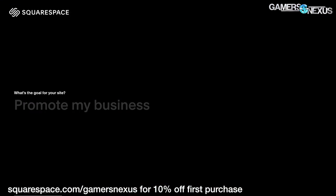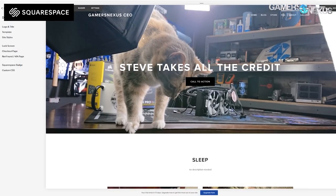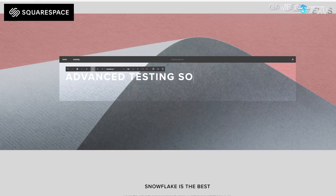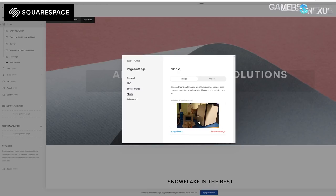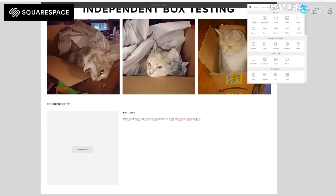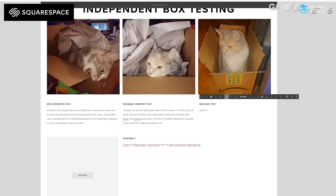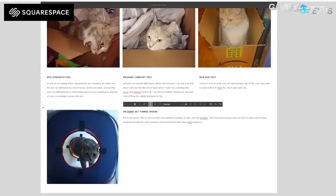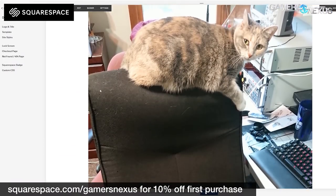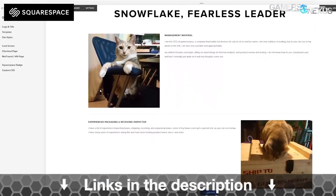This video is brought to you by Squarespace. Squarespace is what we've been using for years to manage our own Gamers Nexus store, and we've been incredibly happy with the choice. Squarespace makes e-commerce easy for those interested in starting stores, but it also has powerful tools to build all types of websites — photo galleries for photographers, resume and portfolio sites, and small business sites. Go to squarespace.com/gamersnexus to get 10% off your first purchase.